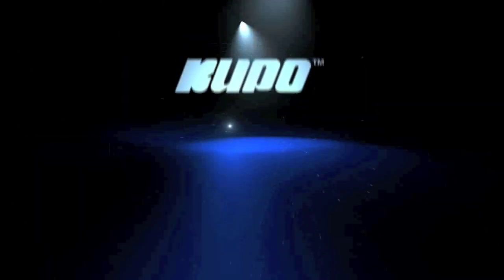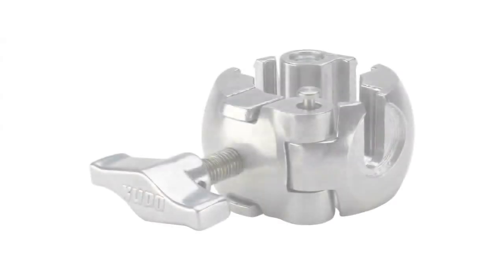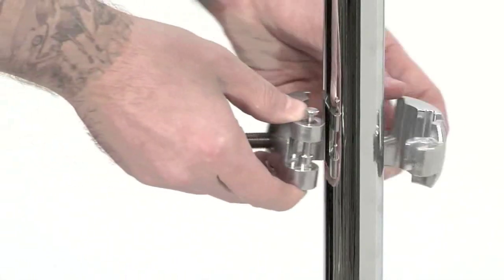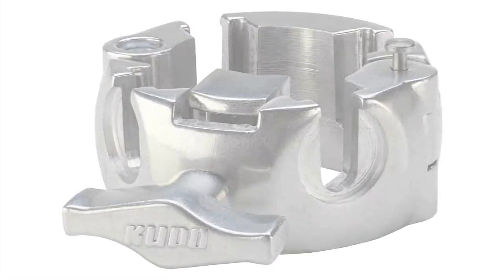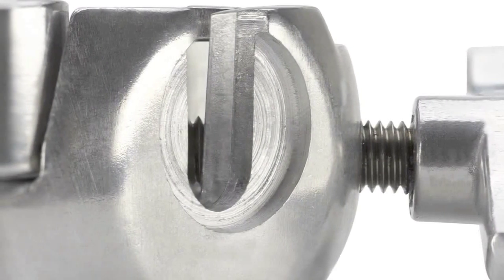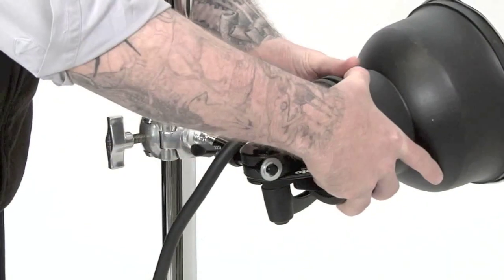In this quick video we'll demonstrate how to use Kupo's revolutionary three-way clamp. This metal cast aluminum clamp features a unique spring locking mechanism that allows you to instantly latch and release the locking collar around any tubing size from 1 to 1.4 inches in diameter. Press the button to release the latch, close the clamp around the riser sections, press the button again to close the latch, and a quick turn of the tension handle secures it in place. You can mount light fixtures or any other accessory up to 66 pounds or 30 kilograms.